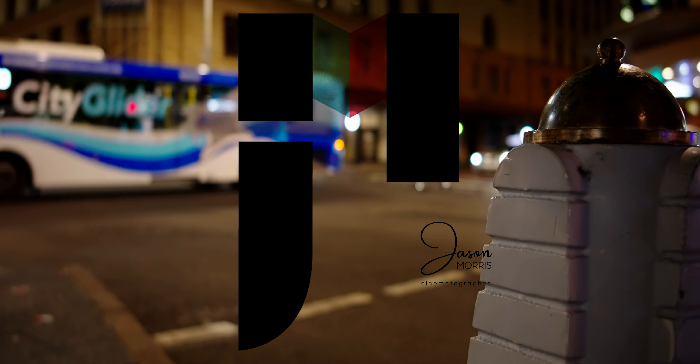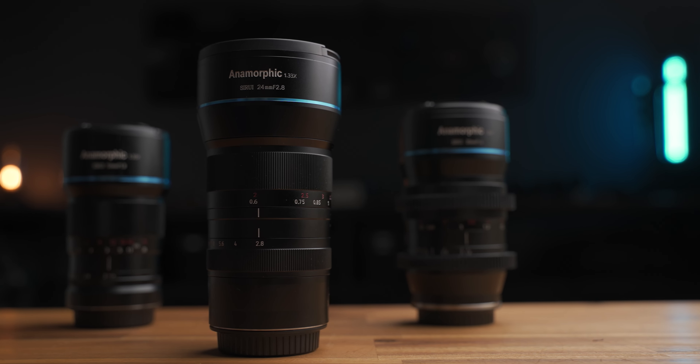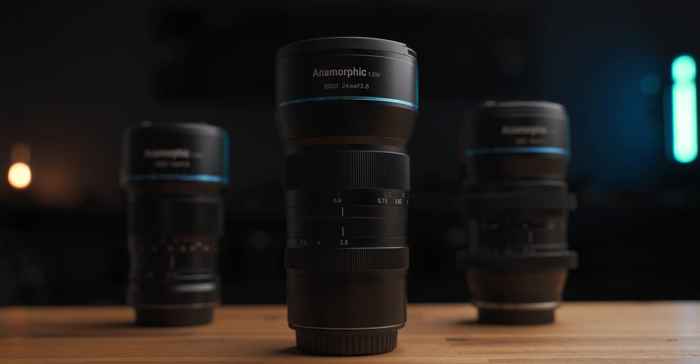Spoiler alert: you need these lenses right here. Sirui came out with their third anamorphic lens, the 24mm f2.8.